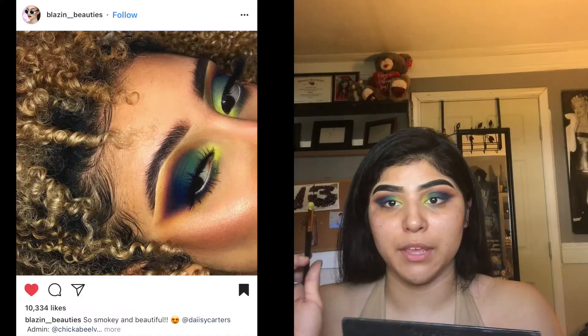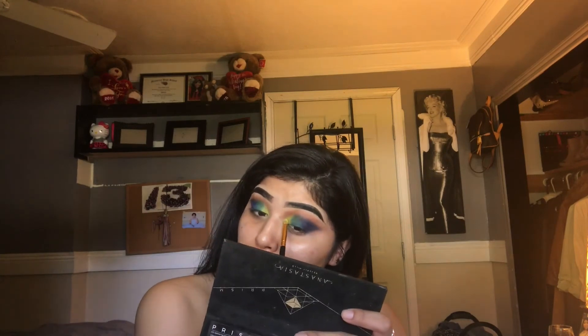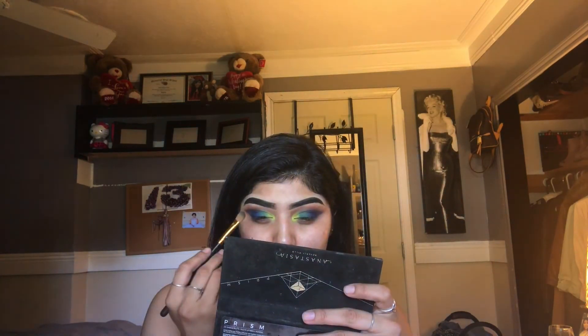Now I'm going to add, with the same brush I used for the green, I'm going to go in with Sphere to brighten up the inner corners. I'm going to spray my brush just to give the eyeshadow a little bit more pigment. Now I'm going to go ahead and stamp the other green on top, then stamp a little bit more blue. I'm going to go in with a smaller blending brush and make sure everything is blended.